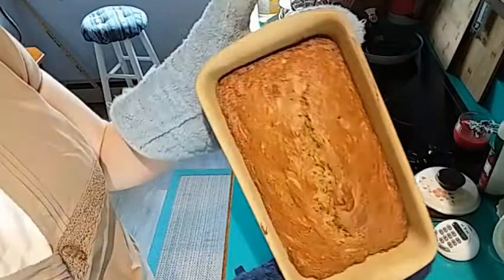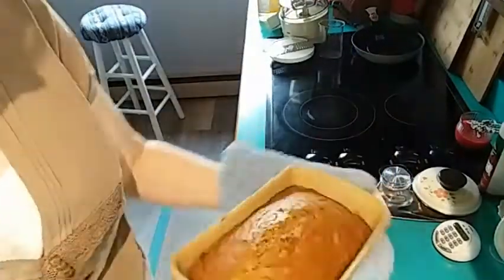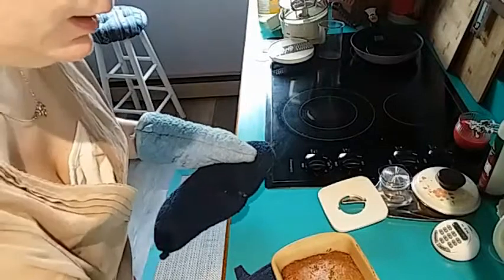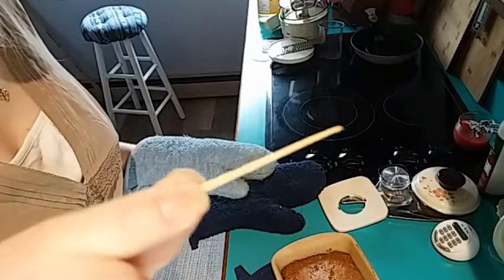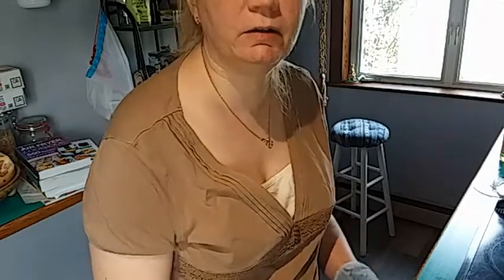The zucchini bread has come out of the oven. You can see the bread has pulled away from the edges — it's a nice golden brown. The toothpick came out clean, nothing on there. The instructions say to let it sit in the pan for 30 minutes, and after 30 minutes we'll take it out of the pan and let it finish cooling on a cooling rack.